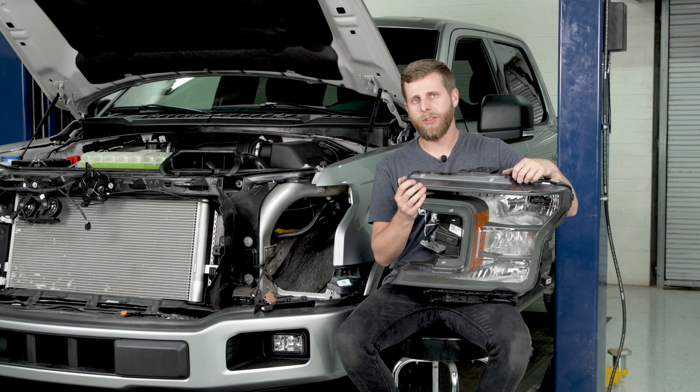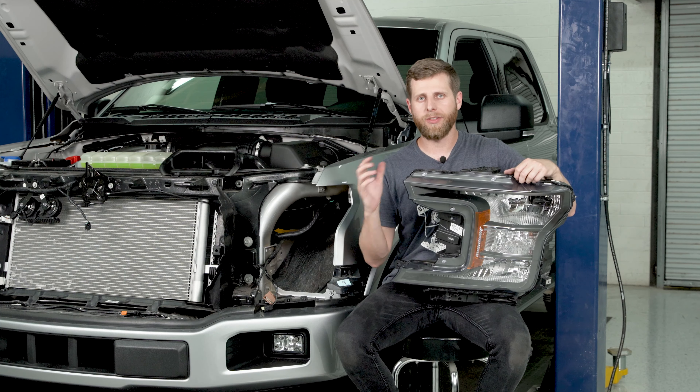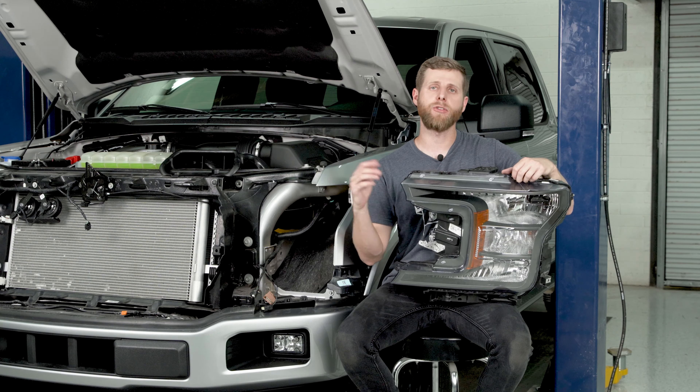All right everybody, got the headlight out of the truck. At this point all you need to do is just walk back on the same steps we did to remove the headlight to install your new unit.